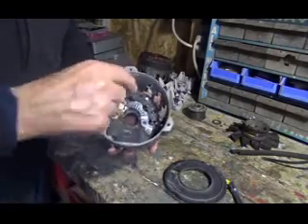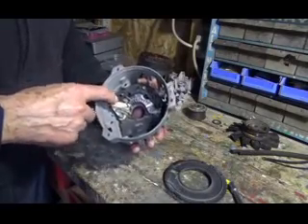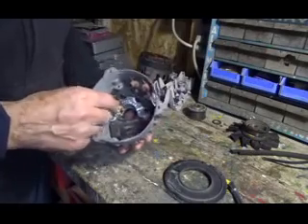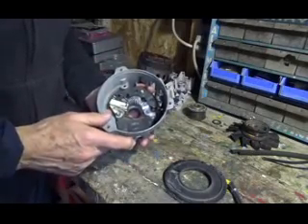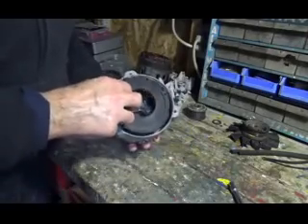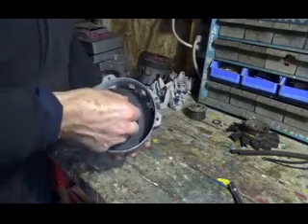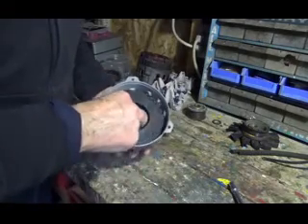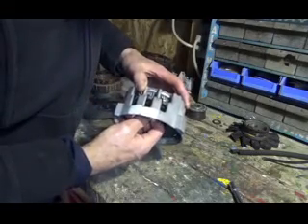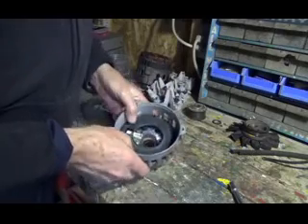Once you've got your new diodes in here, new regulator, brushes, and brush holder, you put this little wire in here to hold the brushes in so you can put the rest of it together. Once you've done that, you put this cover in — you have to put this cover in first before you put the rest in. It kind of fits and clips in there.